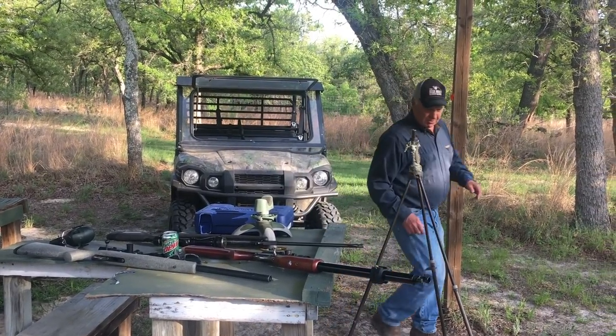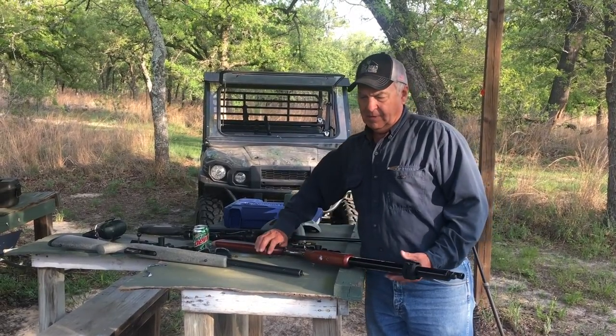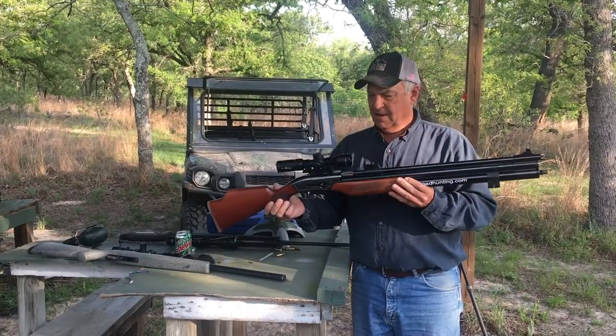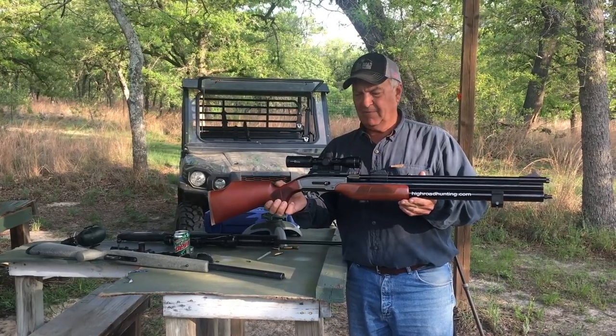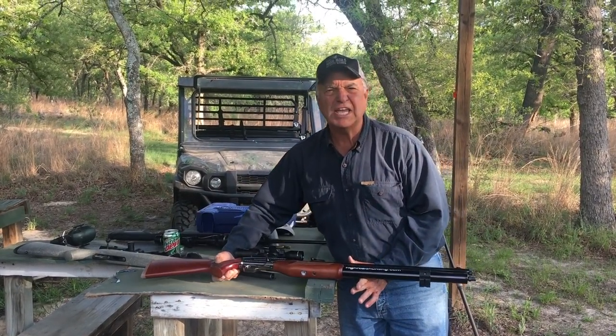Let me show you what I've been shooting. This is called the Dragon Claw. I actually shot a Cape Buffalo with this. Maddie shot her first black bear with it, and it shoots an arrow at 500 feet a second.